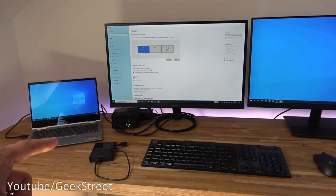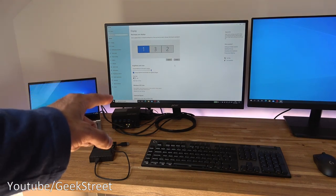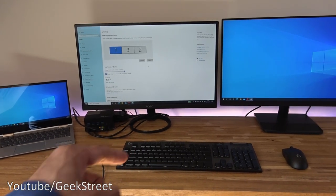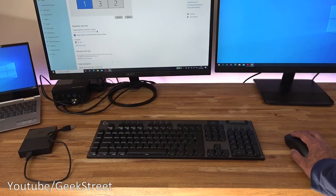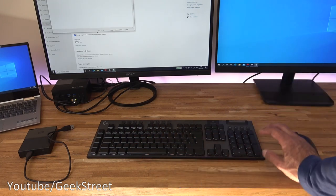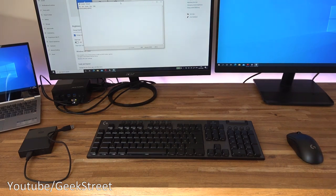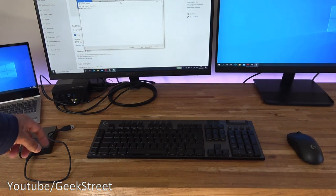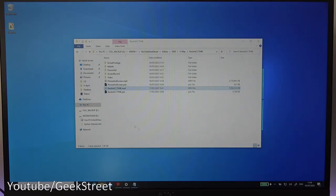Moving things around on the desk, the laptop is now on the left side. One limiting factor of this laptop is it only has one USB connection point. With the docking station, the biggest advantage is now having four USB ports. A wireless keyboard and mouse — both requiring dongles — are plugged in and working. Plugging in a hard disk uses three of the four ports, with one still free, and the hard disk shows up as an additional drive.